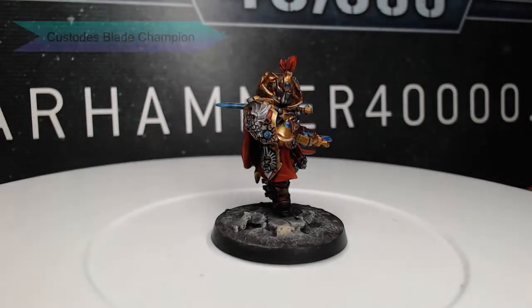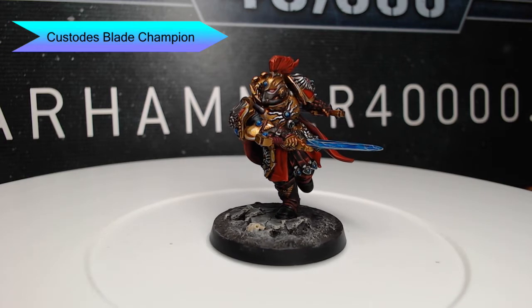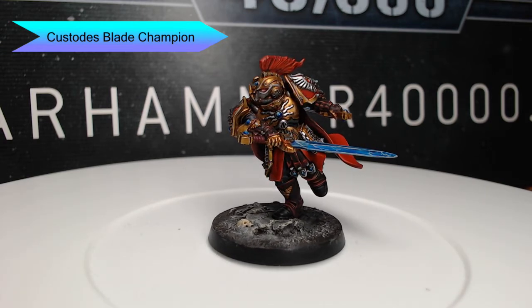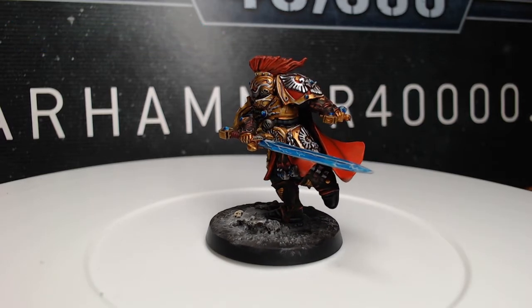Hi guys, welcome back. My name is Scott and today we're going to be painting the Custodes Blade Champion from Warhammer 40,000. We're going to somewhat follow the heavy metal paint scheme. So let's go ahead and dive into how I painted this model.